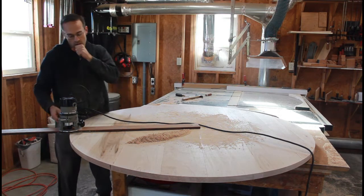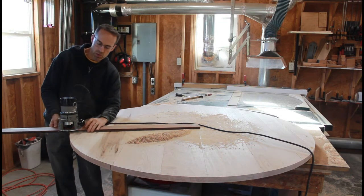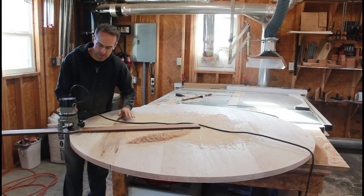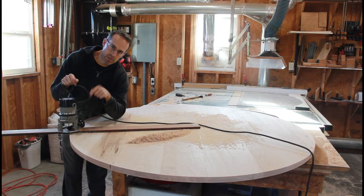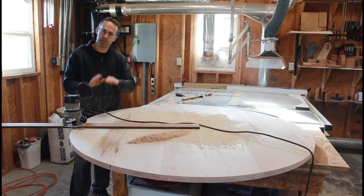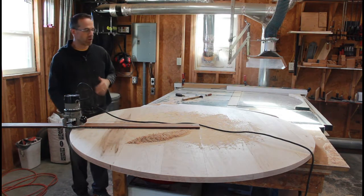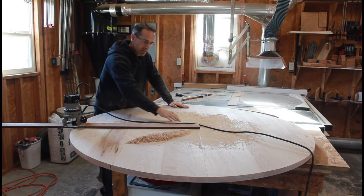Before I attached this board to the tabletop, I drilled some holes that lined up with the base of the router and then screwed this board to the router base. Then you've got your setup and you can just get started — plunge the bit in and do a light pass to start, work your way around the table, then plunge further, work your way around again, plunge further until you're all the way through.